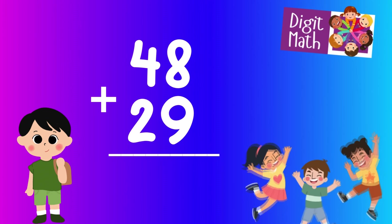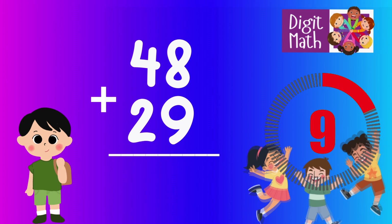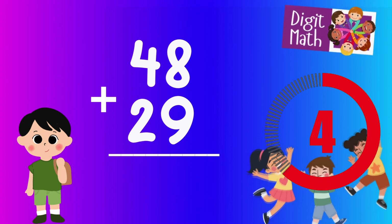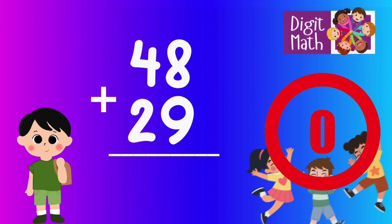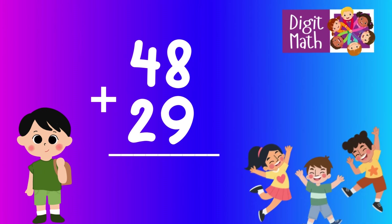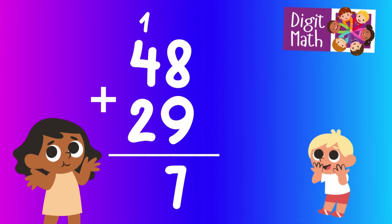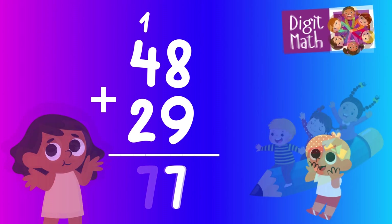48 plus 29 — time to think. Let's calculate. In the units column, we have 8 plus 9. Adding 8 and 9 gives 17, so we put 7 in the units place and carry over 1 to the tens column.